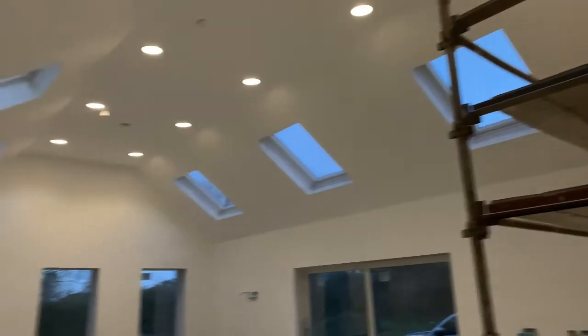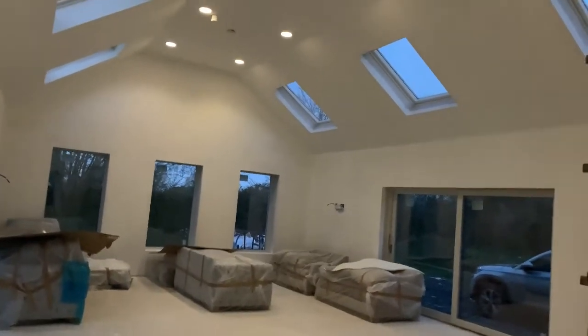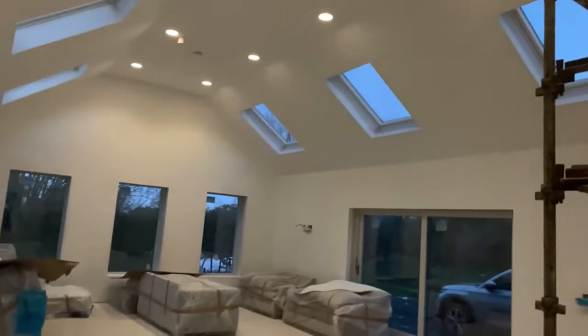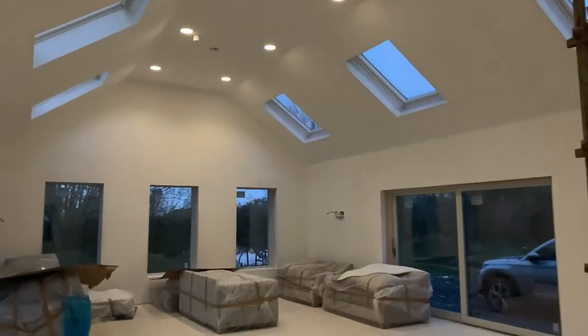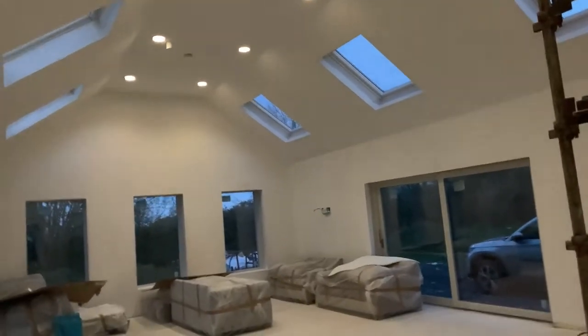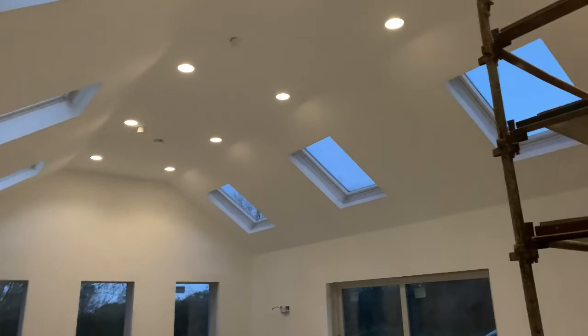We can split the four at the bottom, the two in the middle, and the four up by the kitchen all separately if we want. For example, if we're having dinner and want to turn off the lights in the living room area, we can just leave those two on. It's an ambient style light — a 90-degree beam — so you're not getting a pinpoint of light. That's not what we're going for here; we will do more gallery-style lighting in the hallways for artwork.